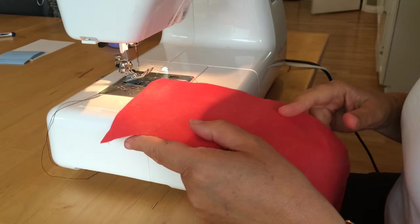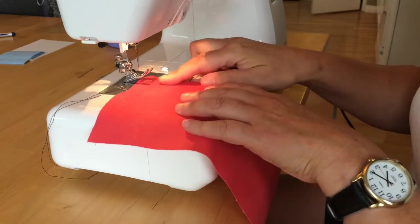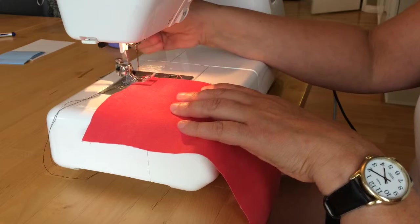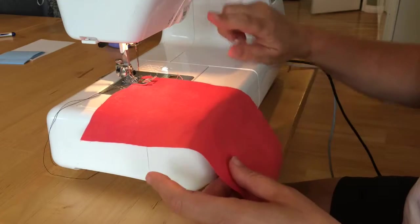The first thing I'm going to do is stitch a line two centimeters from the edge of the fabric. So just a straight stitch. I'm going to line up the edge of my fabric along the two centimeter line, make sure my stitch length is at 2.5, and I'm going to back stitch when I start and back stitch when I stop.